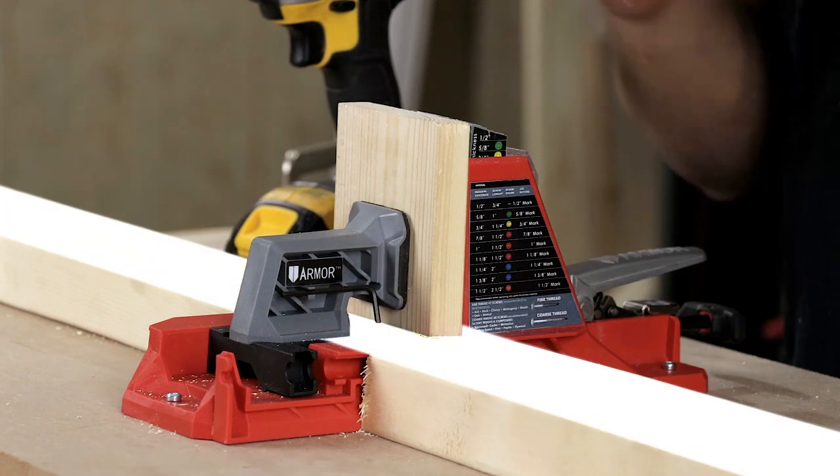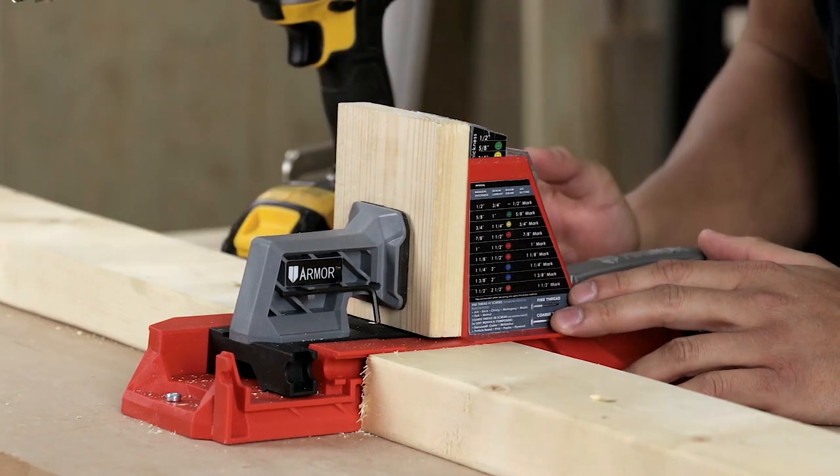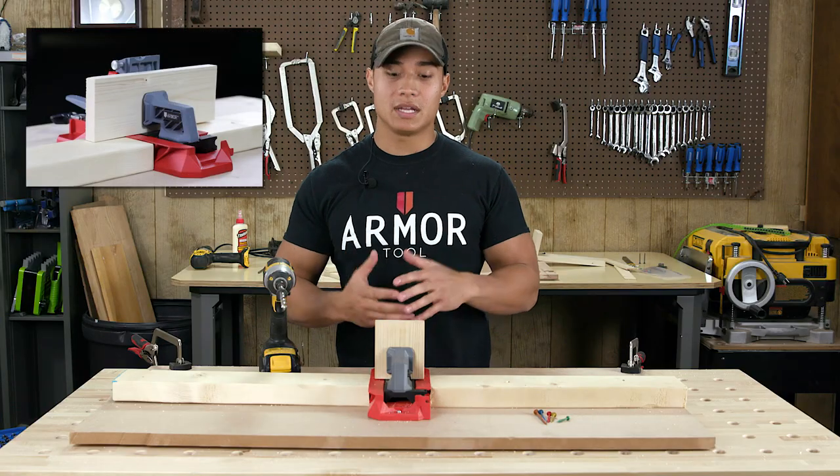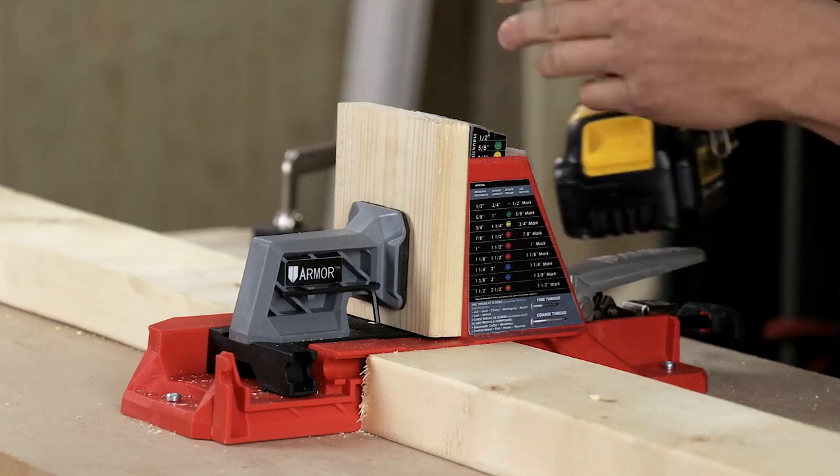Now before we drill, I wanted to mention that the jig platform is set to the height of your standard 2x4, so there's no need to buy any additional wings or extensions. Now let's go ahead and drill this demonstration piece.